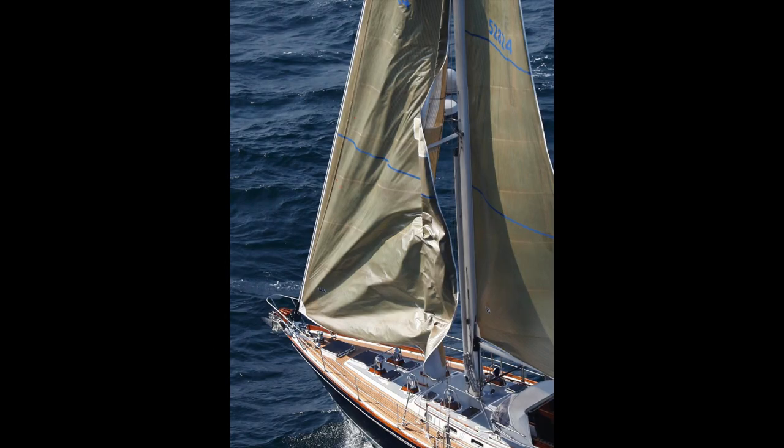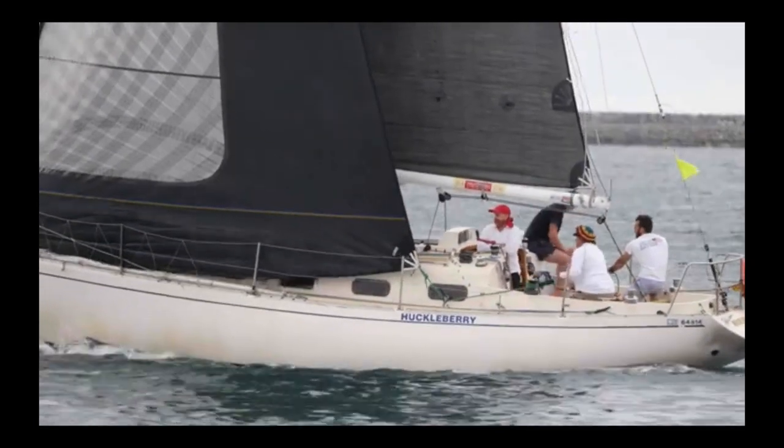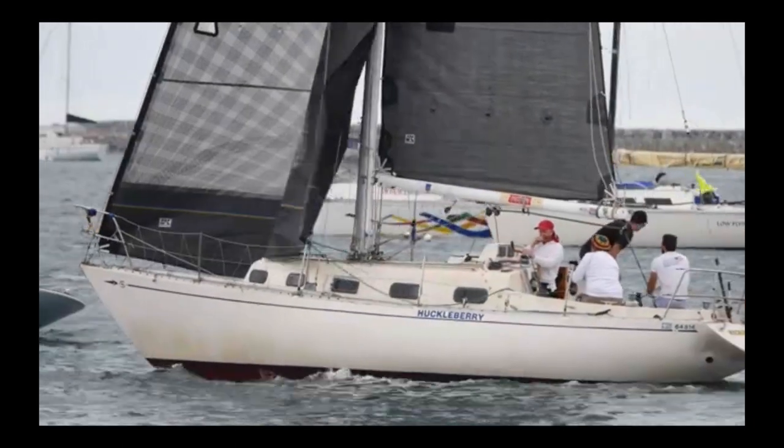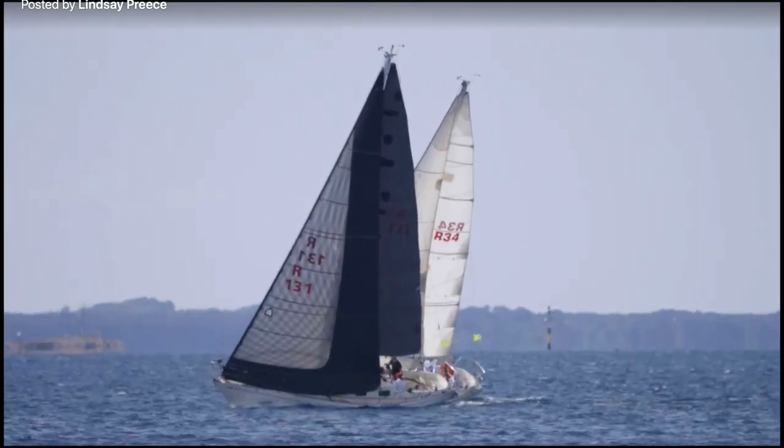When tacking, the leeches of overlapping genoas get beat up as the sail drags across the shrouds in front of the mast. The faster the sheet is trimmed or the stronger the wind is blowing, the greater the friction of the sail against the mast and rigging. To protect the leech of the sail,